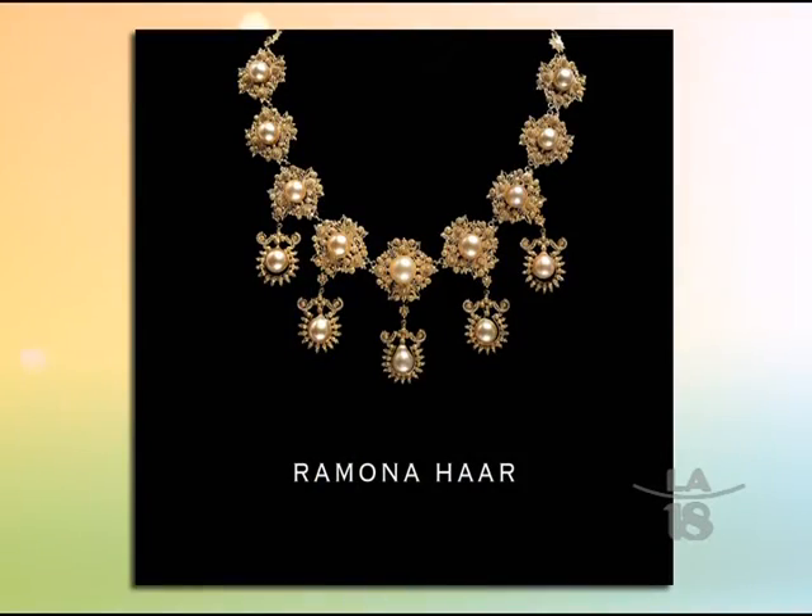I want all Filipinos to be proud of our ancient heritage, because that is really something to be proud of. I think they are not proud of it because they don't know about it. So my book is actually a way of spreading that story.